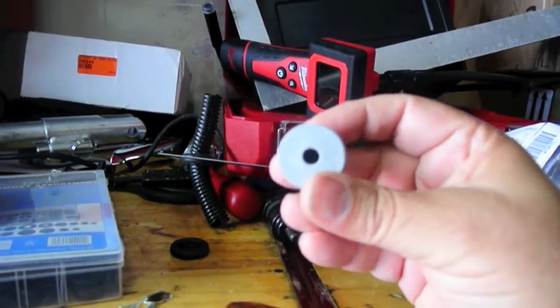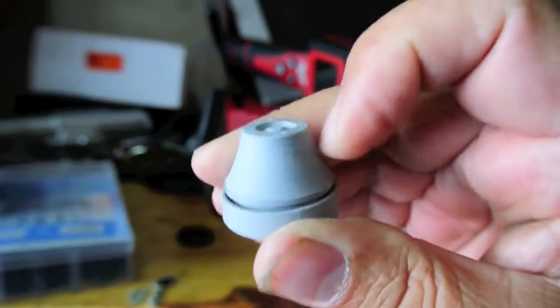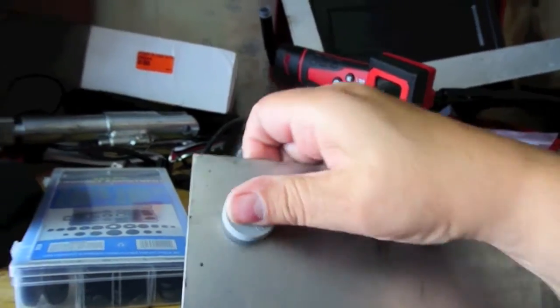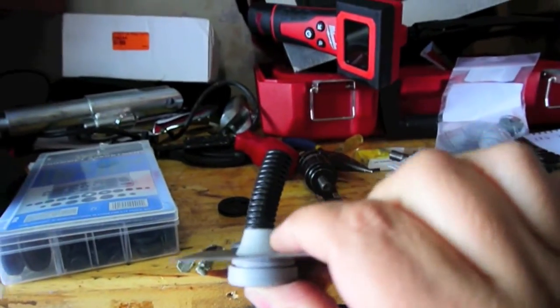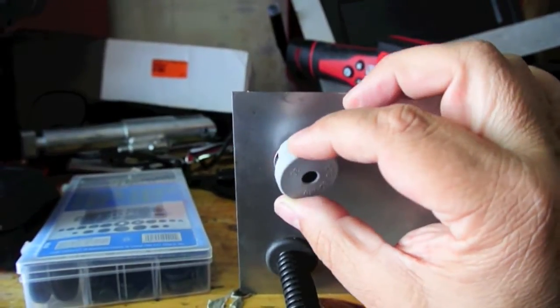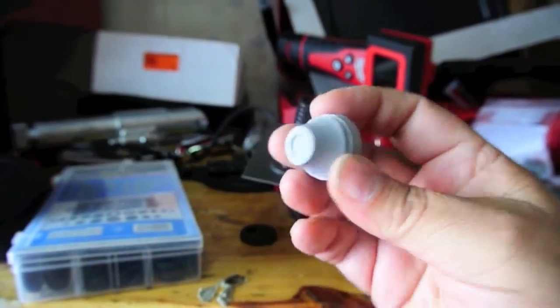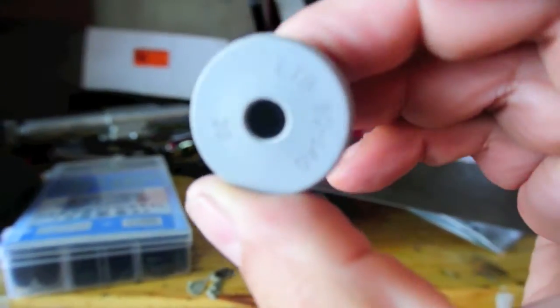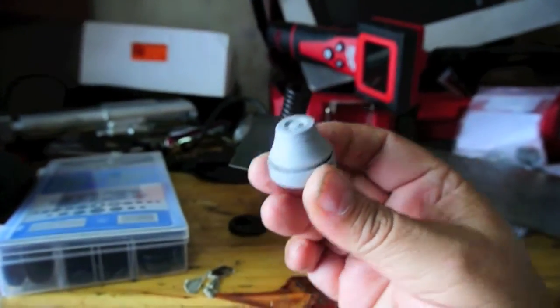They're made by HACO and they're called snap grommets. Here's what they look like — there's a hole in one end and the other end is just a thin membrane. Essentially what you do is poke this through the hole that you drilled, and as you pull through it'll seat. Once you put that through, you simply poke a hole in this end and then run your wires. To waterproof it, this is hollow in here — you can just inject some silicone in there. I think this is what I'm going to use.